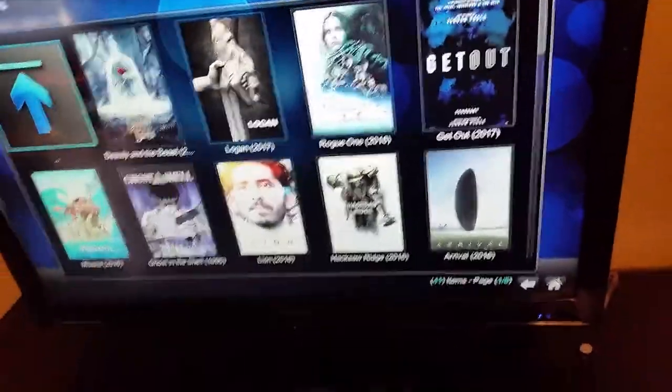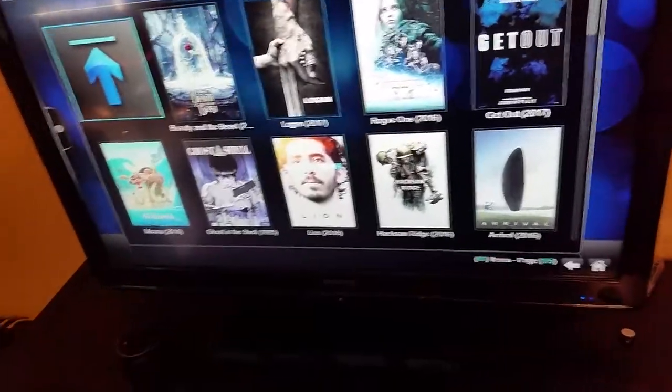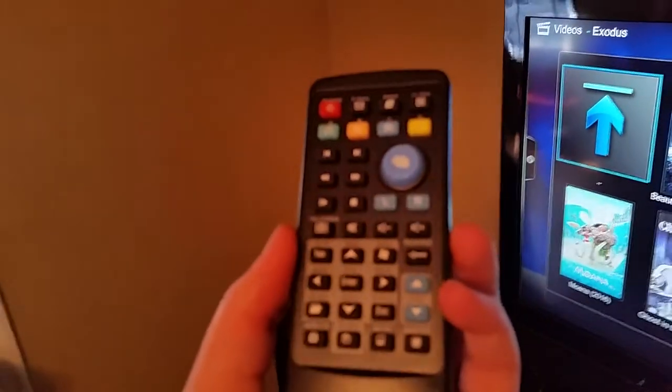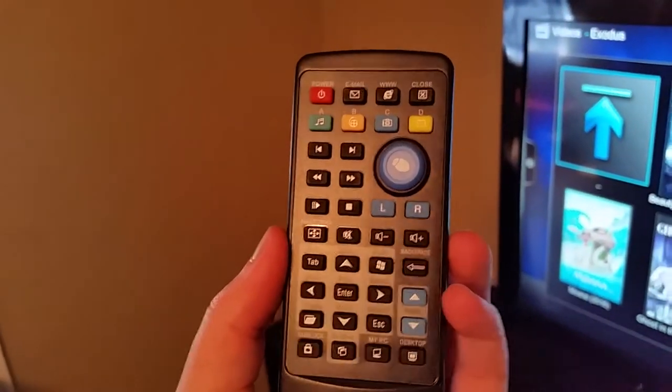It's loaded up and right now we have Beauty and the Beast, Logan, and other movies. You just work your way through the menu and select what you want and go from there.